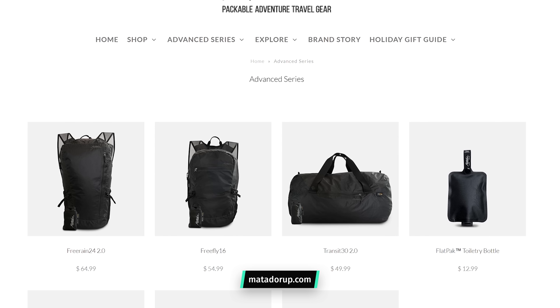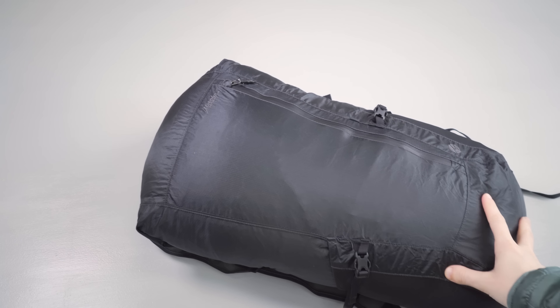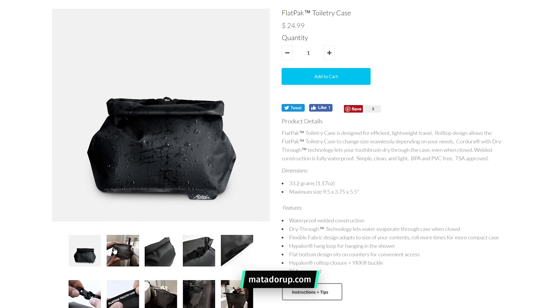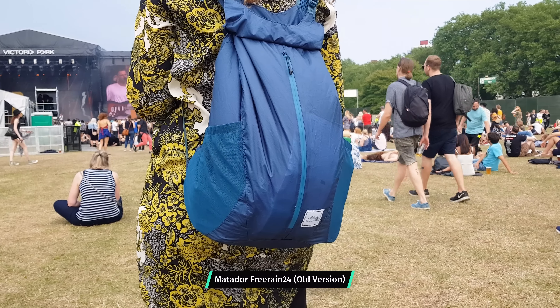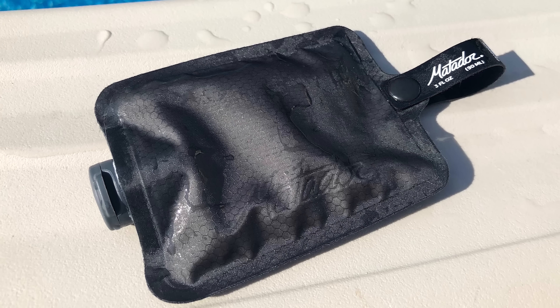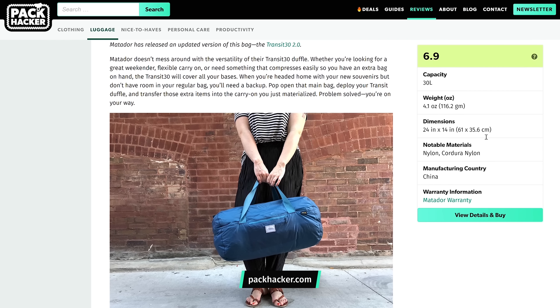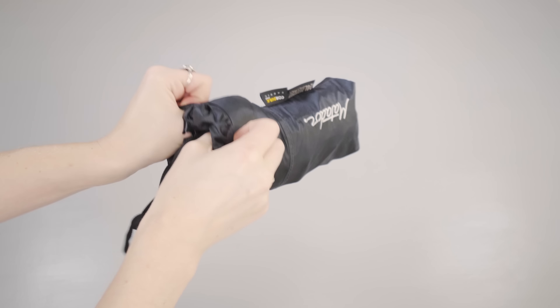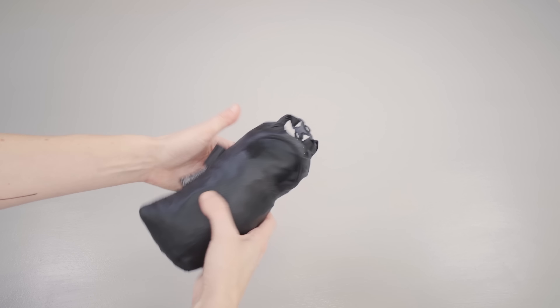Recently, Matador updated all of their products and even released a couple new ones. They call it the Advanced Series, and it includes the FreeFly 16, FreeRain 24 2.0, the Transit 30 2.0, the Flatpak Toiletry Bottle, Flatpak Soap Bar Case, and Flatpak Toiletry Case. If you've been keeping up with us, you know that we've done reviews on first versions of a lot of these products, and we've also done a full review on the Flatpak Toiletry Bottle as well as the Flatpak Soap Bar Case. Overall, Matador has some really great design thinking with all their products — everything is usually highly compressible and they're very mindful of packing it in larger bags.